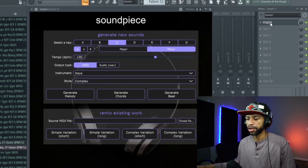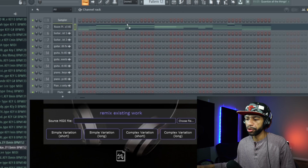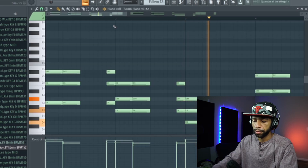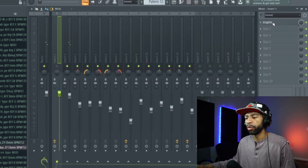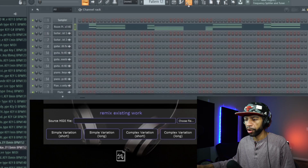This time we'll generate some chords. Same thing — just drag it up and drop it, pretty easy. We'll keep generating to get more variety, and you can definitely find something that doesn't sound bad for a starting point, then play with it from there.